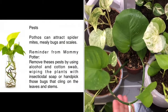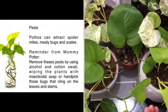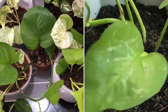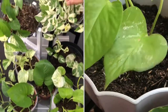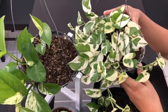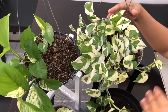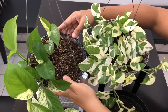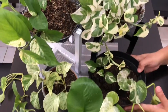On pests, Pothos can attract spider mites, mealybugs, and scales. A reminder: you can remove these pests by using alcohol and a cotton swab, or wiping the plant parts with insecticidal soap, or hand-pick those bugs that cling on the leaves and stems. Ew! Pothos are ideal plants for beginners. They have earned the nickname Devil's Ivy because they are hard-to-kill plants and survive even in the dark.